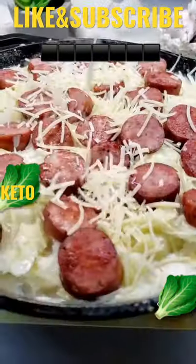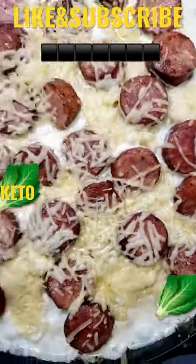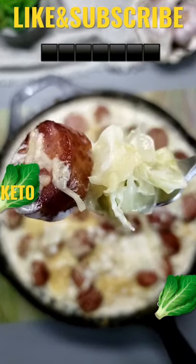I piled on the cooked sausage and some Parmesan cheese and returned to the oven for a few minutes. This cooks up so hearty and full of flavor that you won't even miss those carb-loaded noodles. Like and follow for more.